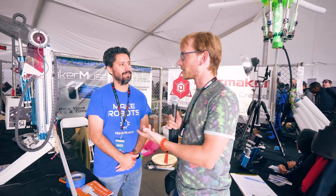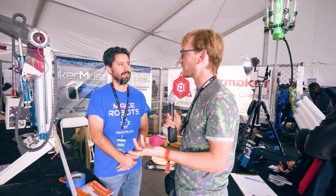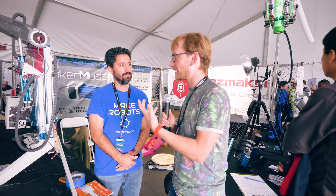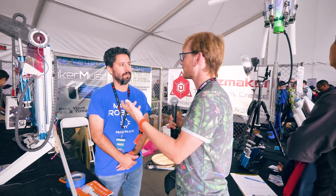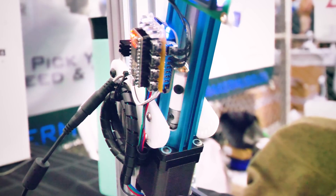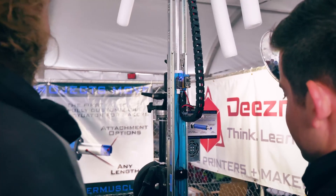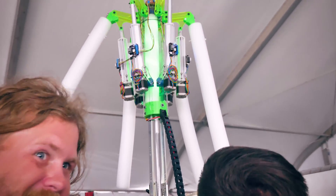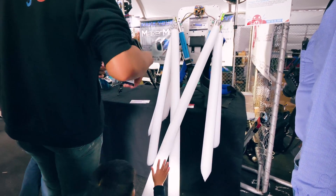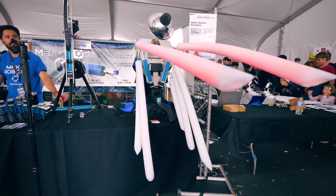We're here with Diego from what is now Maker Muscle — some of you might know him from Deez Maker. That used to be a 3D printer company and now you're making linear actuators, right? Yes, I started with the Bucoban Bucito 3D printers and now I've transitioned to the Maker Muscle actuator — it's a very customizable actuator for makers. It's basically a more accessible, less effort to use version of pneumatic actuators and that kind of thing.